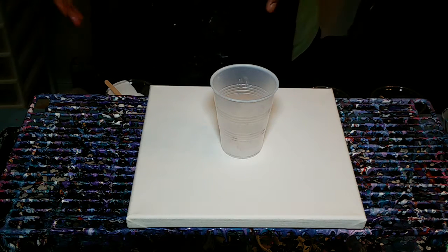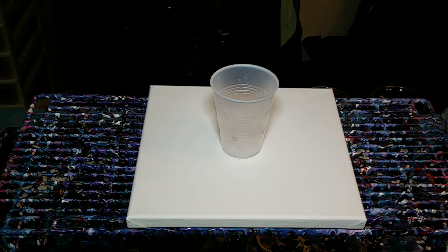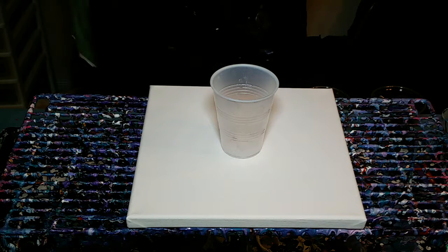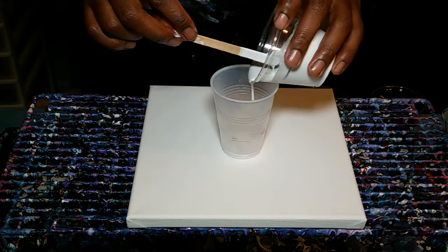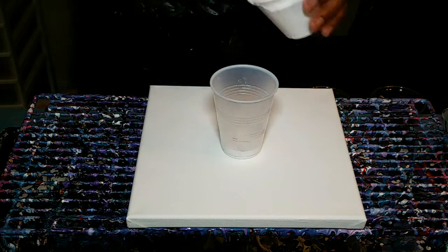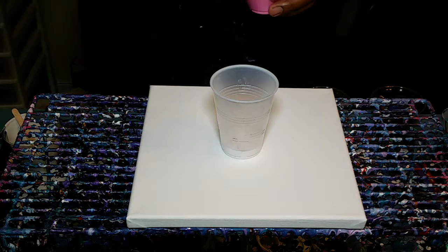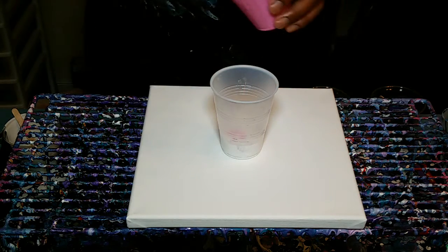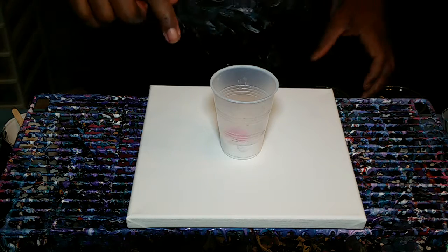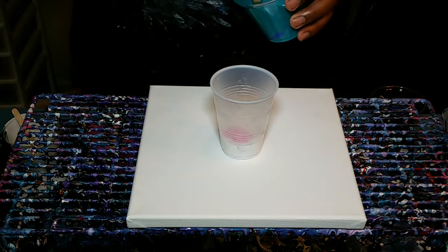I'm going to do this pretty much the same way — put the colors in a certain order, then add more pink at the end. My white ended up getting lost. There is silicone and alcohol in all colors except the white. I think I'm going to use a little bit more white than last time. Because of the alcohol and silicone, I can already start to see stuff forming inside the cup.